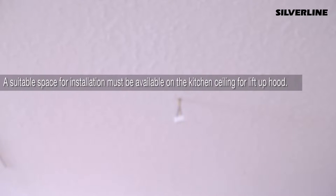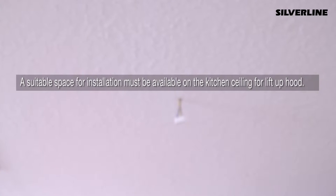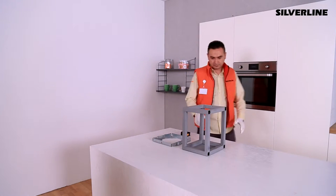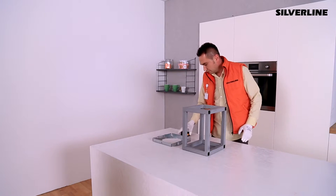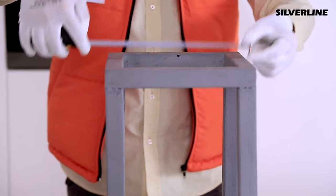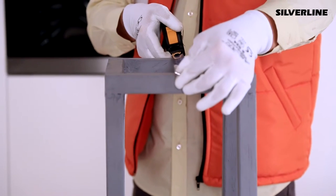A suitable space for installation must be available on the kitchen ceiling for the lift-up hood. The surface of the ceiling must be flat and must have enough capacity to hold the hood. If the product is installed on the ceiling floor, a hole must be cut on the ceiling according to the installation measurements, and there must be a construction fixated to the concrete wall.